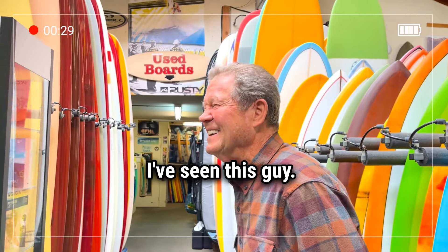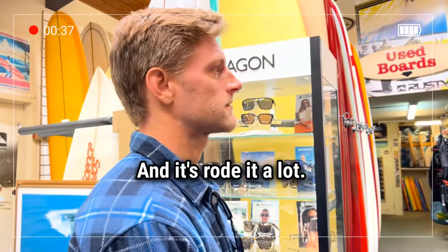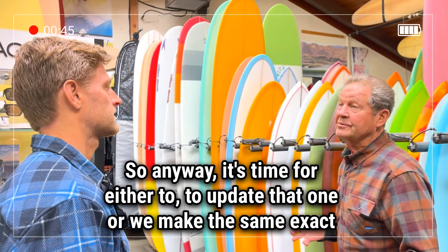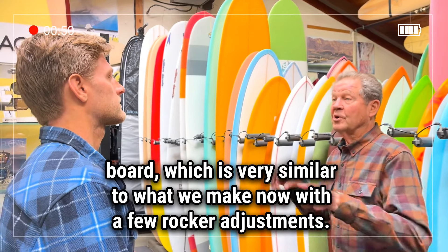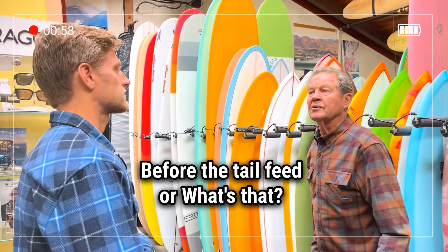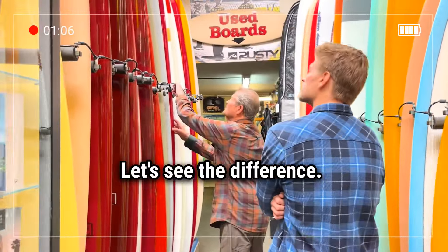I've seen this guy. I've been loving the boards. So you've had your tail fin for six years — you've ridden a lot, got your mileage out of it. So anyway, it's time to either update that one, or make the same exact board, which is very similar to what we make now with a few rocker adjustments, or you can go to the Redfin V, which you rode and helped develop before the tail fin. Let's look at both boards and see the difference.